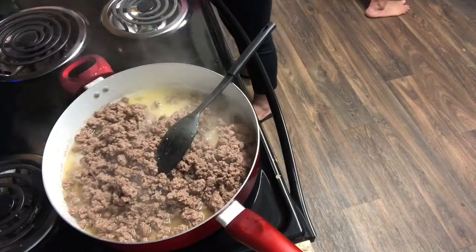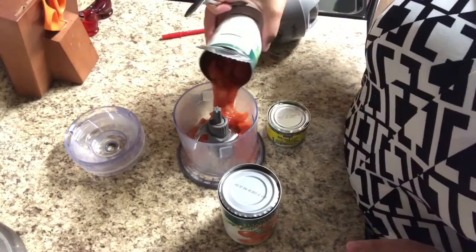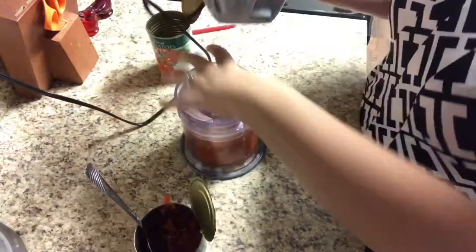Now it's the morning of and I'm getting ready to throw everything in the crock pot. My family doesn't like large chunks of tomatoes or chilies, so I'm quickly putting them in a food processor and blending them up so it's smooth, more like a tomato sauce than chunks of tomatoes. Feel free to completely skip this step if your family likes the chunks.